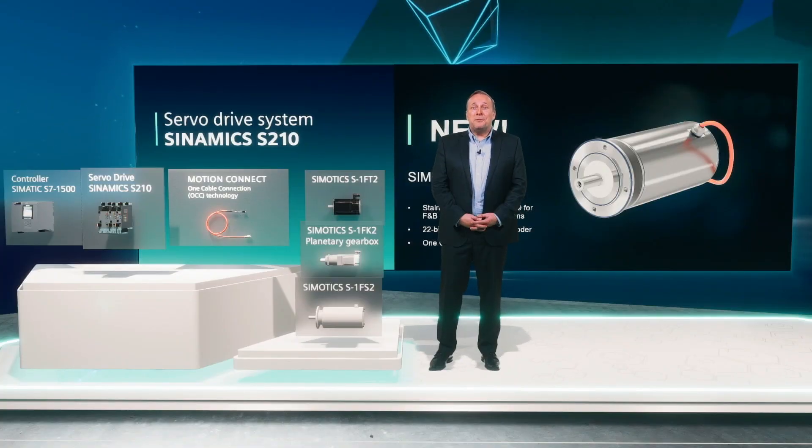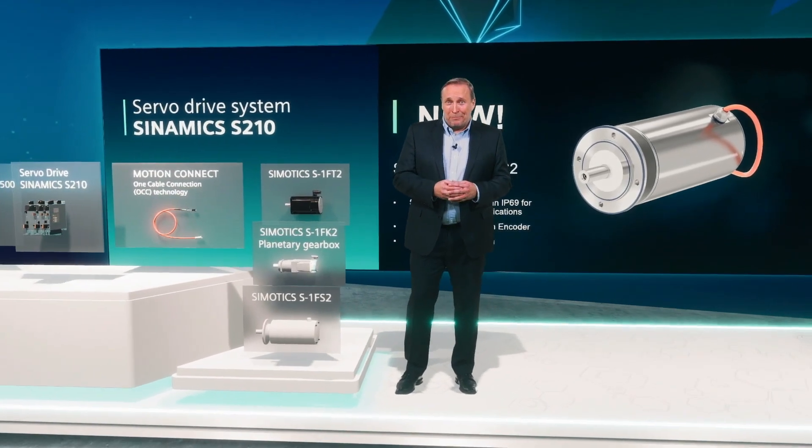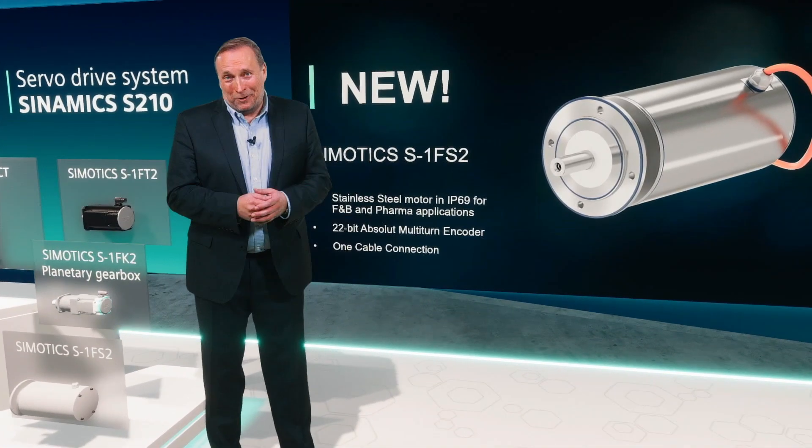This servo motor fulfills the strict hygienic requirements for the pharma as well as for food and beverage applications, such as mixing, filling, moving, packaging, and many more.